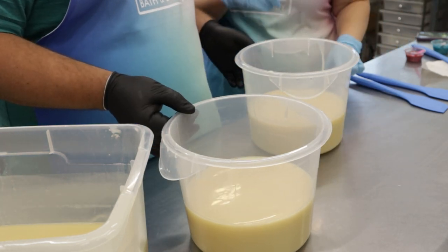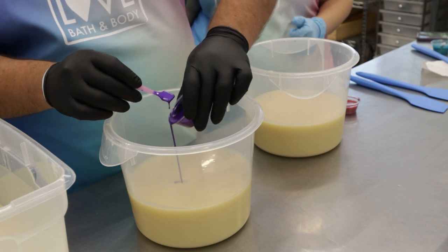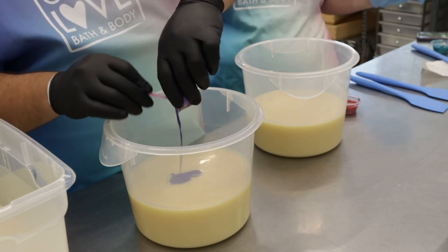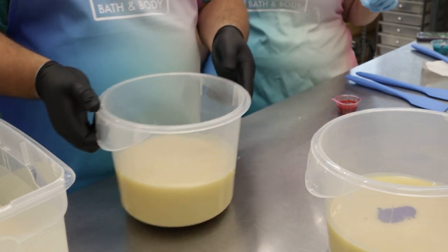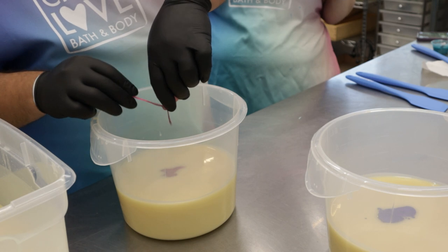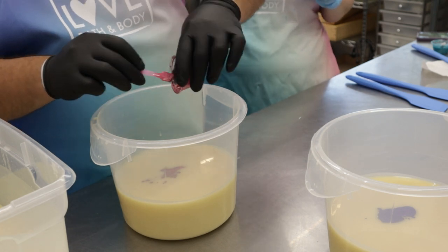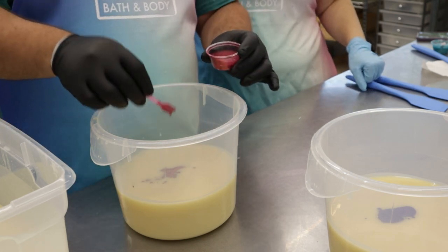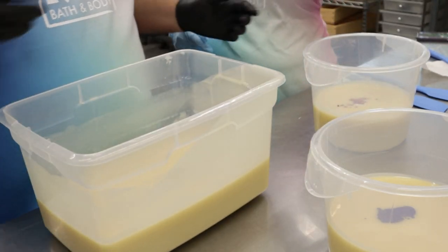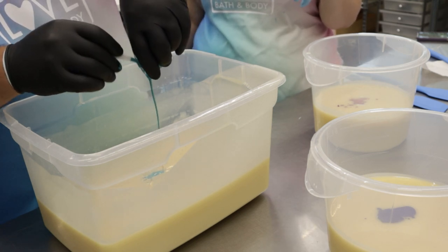So what color do we do first? These two smaller ones are the pink and the purple. We'll add in the purple first — this is Orchid Purple from Nurture Soap. Use all of the color. And this one is going to be our pink: Flower Girl. I love this color. I'm going to start adding some different shades of pink next year, but this soap will always get Flower Girl. The fragrance smells so good. I just dispersed this colorant, the mica, in a little bit of olive oil, just so it's a little more fluid.